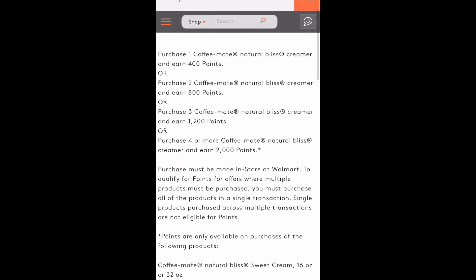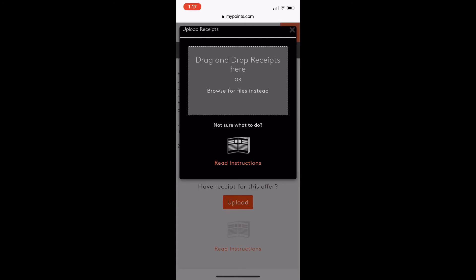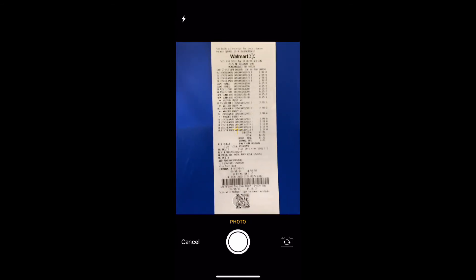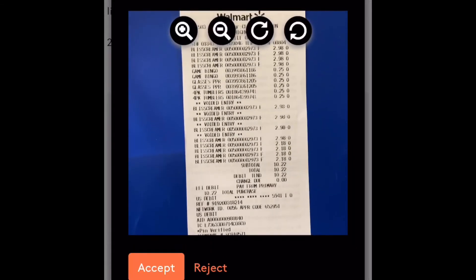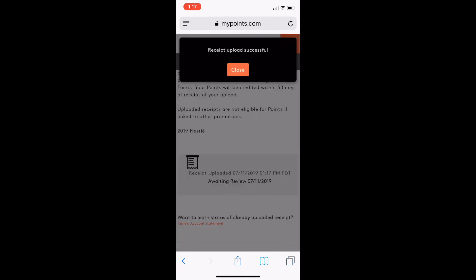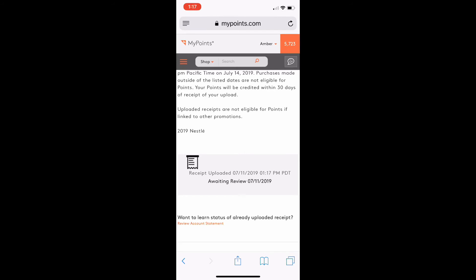Here's all the information about the offer. To upload the receipt, you hit 'Browse Files' instead of 'Take Photo,' or you can use a picture already saved in your photo library. I take the picture, use it, and it all looks good — it's uploading. Receipt uploaded successfully, and that's how you upload on MyPoints.